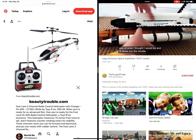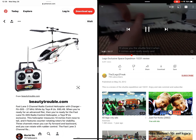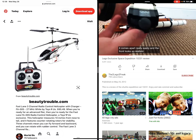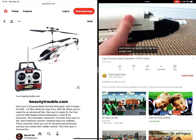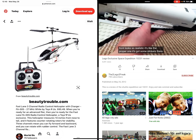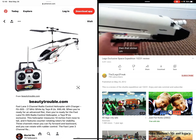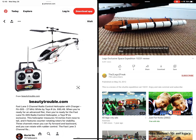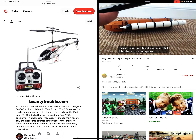I'll show you this shuttle first. It all comes apart really easily and the front looks so realistic — it's like the proper one. It's got some stickers there, Ben, that sticker. Expedition. And I heard somewhere that this is based on a real space ship.